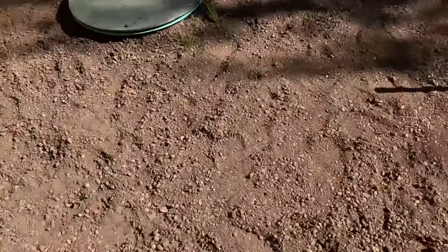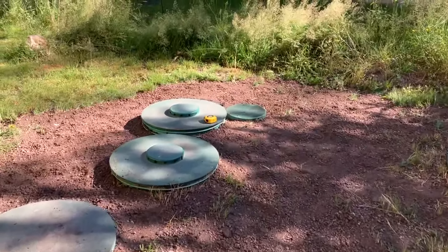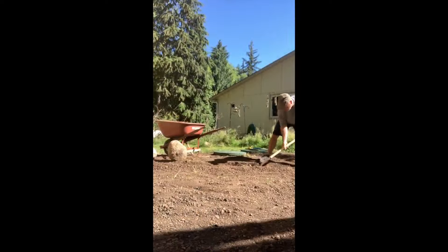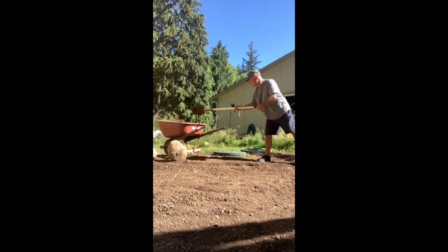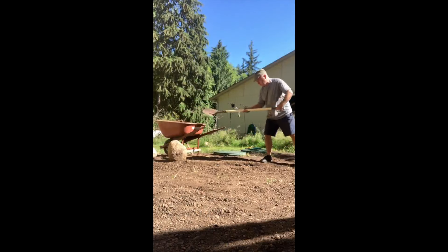I've got to trench for the electric to my septic system. I have to dig trenches to two risers. My electrician and my septic system guy will start work pretty soon.